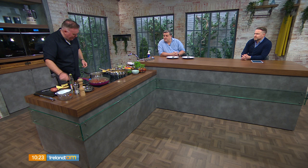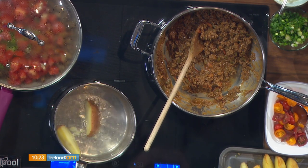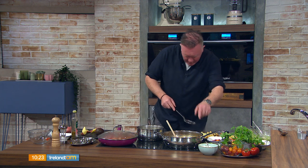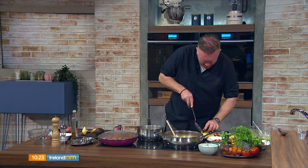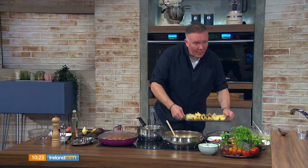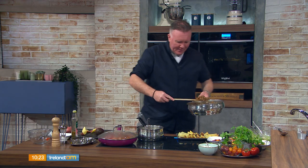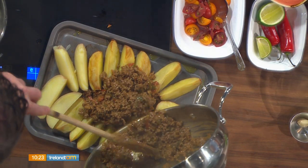Just little wedges — leave the skin on. I've taken a few out here to show you and I'm assembling them on a little baking tray. We have our chili mince ready to go. If you have time, a little spray of oil — pop these into a dry oven as you're getting everything else ready, just to help them along a bit.